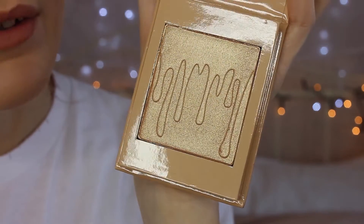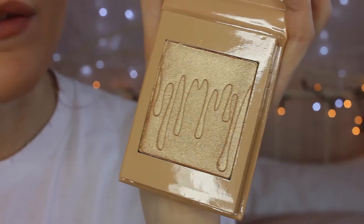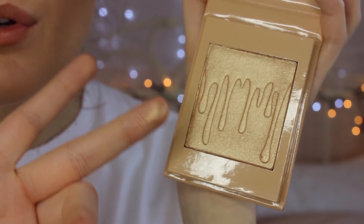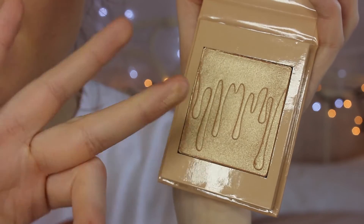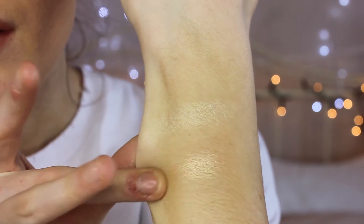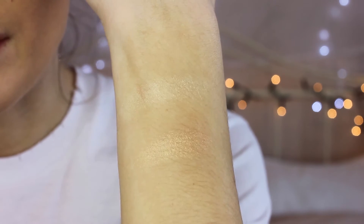And this is Salted Caramel, so going in again — sorry my fingers are really grubby — one, two, three. Oh, do you see that? That looks stunning. Swatch it just underneath — oh, that's gorgeous. I've got so many flyaway hairs, I'm so sorry. Anyway, we're going to go and apply these on my face.